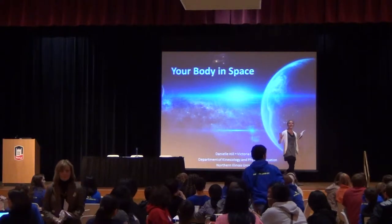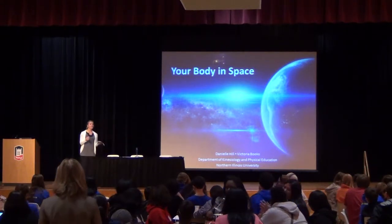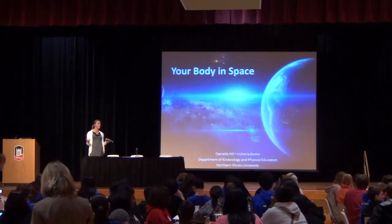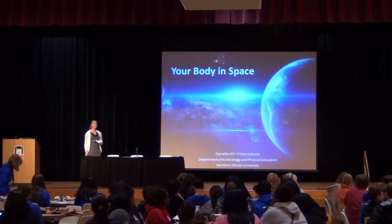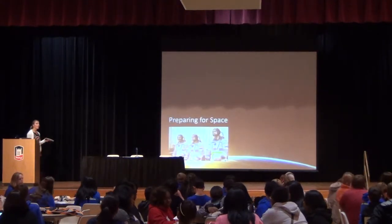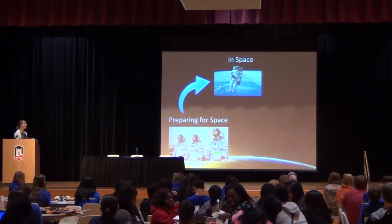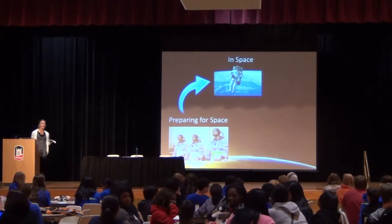Let's go for a six-mile run — everybody with your hands up, let's go. If you had any hesitation right there, you might want to sit back down and listen to what you have to do to prepare to go to space, what you have to do while you're up in space to stay conditioned, and then what you have to do when you get back to Earth.